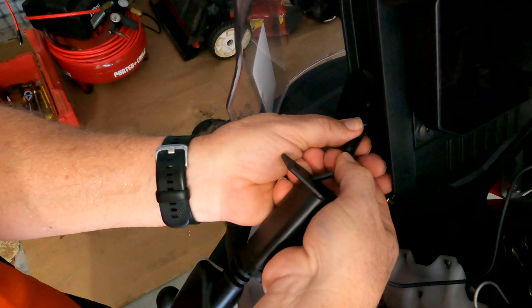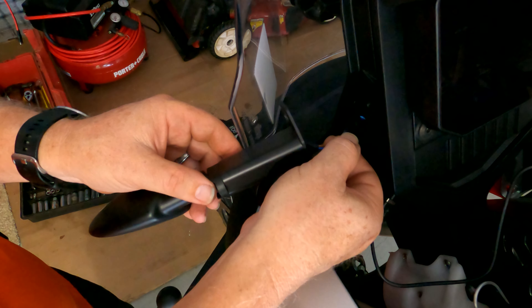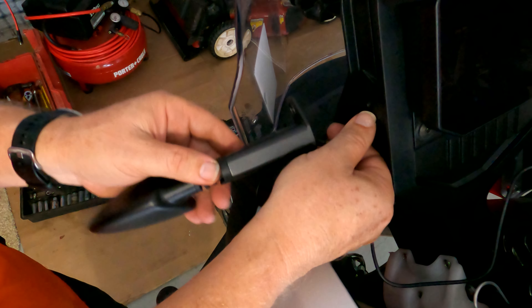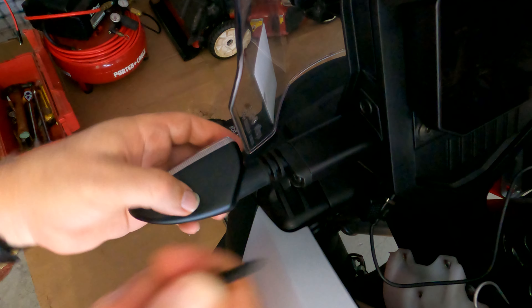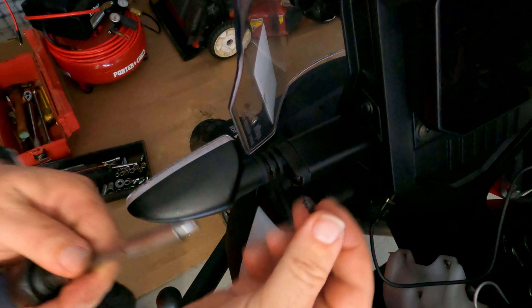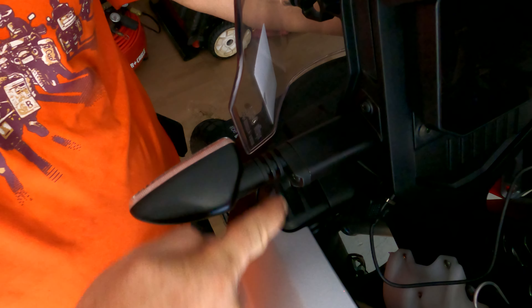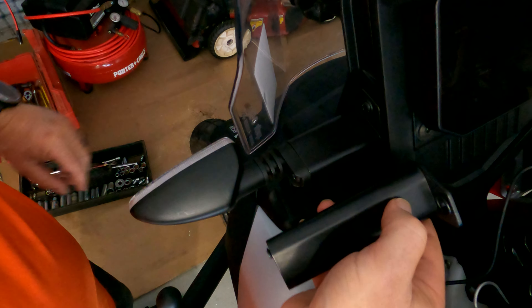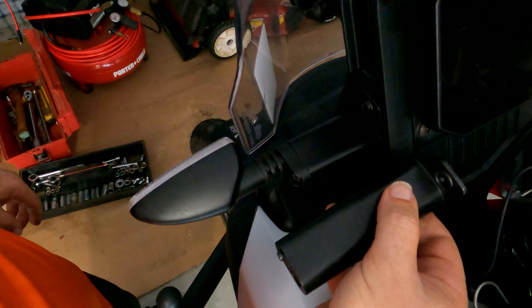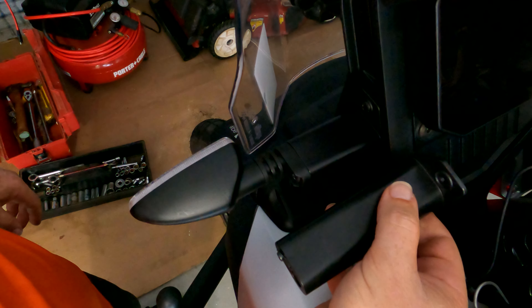Once you get that put together, you can screw it in. Just reuse the same Torx screws that you had from before. Reattach the clip — pretty easy to make sure you've got it facing the right direction, it snaps right into place. Then you can hide that connector clip back inside your dashboard. Grab the remaining screws, tighten everything down good, and Bob's your uncle.